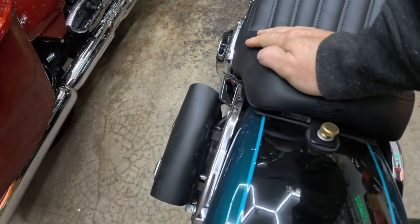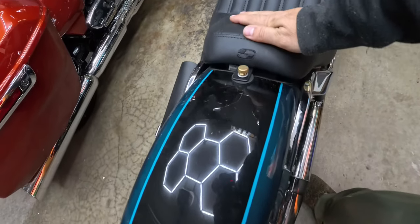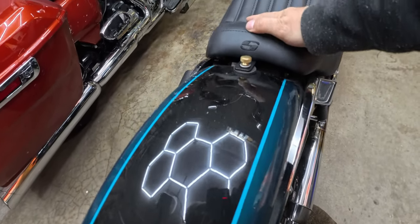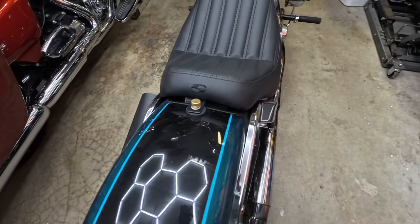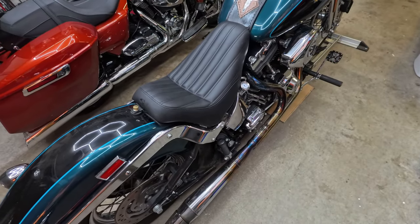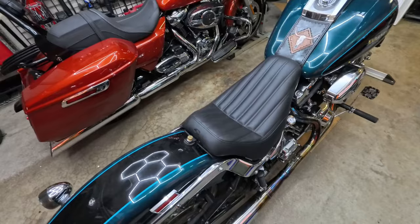I kind of pressed on this and it flexed down — I could probably snug that up. I'm just gonna hope that with some more miles this will relax and close up some more. I'm still gonna say it's better than it was. It's not perfect, but it's a 24-year-old bike and Saddlemen's doing their best, so I'm just gonna call it a win. I like it, I'm happy. I appreciate Saddlemen taking the seat back from me and letting me try this experiment.